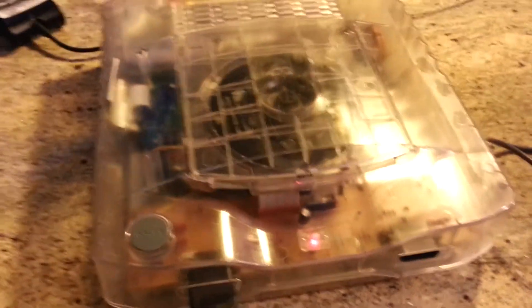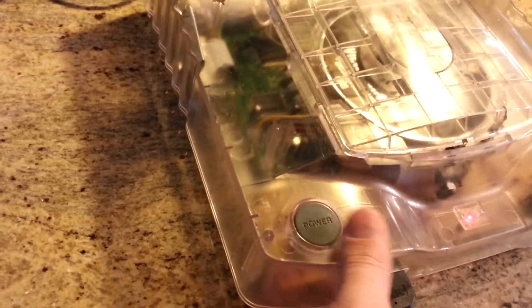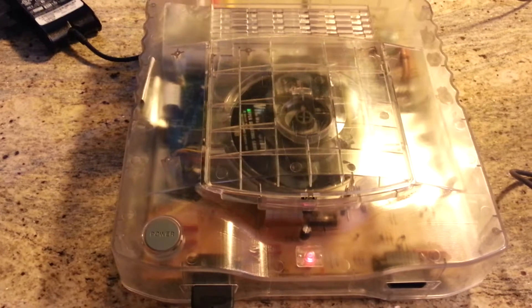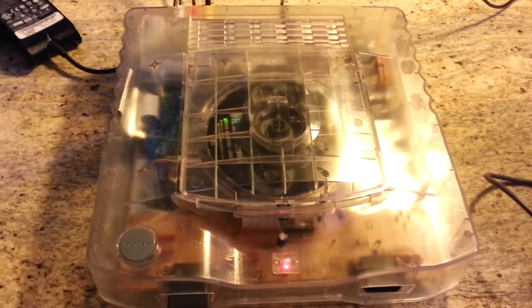I can't open it anymore. The main problem is if you look closely, some of the standoff screw holes have cracked. When I first got it, I opened it and took a bunch of pictures, and when I was closing it again, I noticed all the cracks were there.